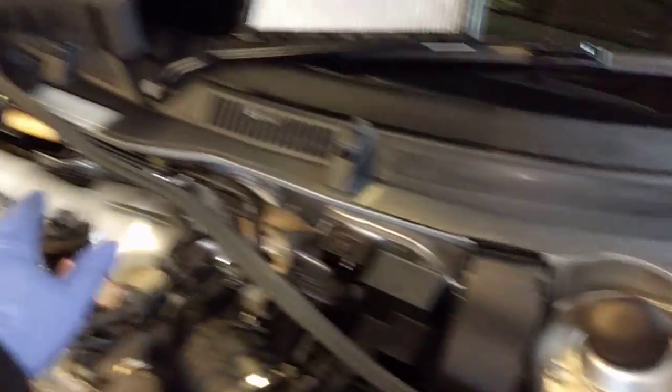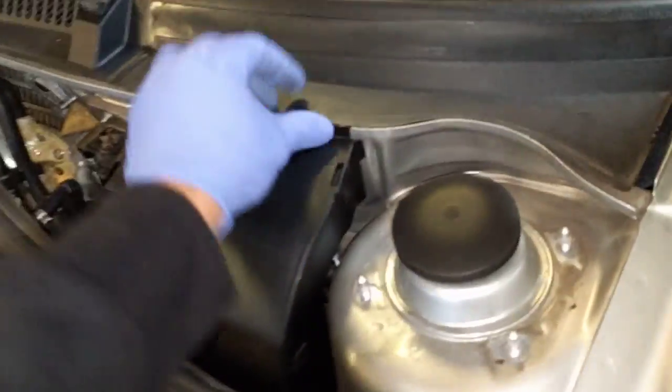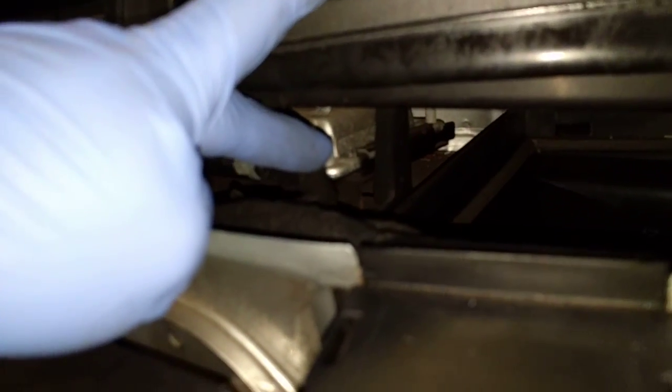I'm taking off the strut brace to allow me access to the waterfall cover here, because that's where we're going to run through. I've taken the pollen filter out, which just unclips, and then I've taken this little trim panel off here as well, which just unclips from there once the pollen filter's out.